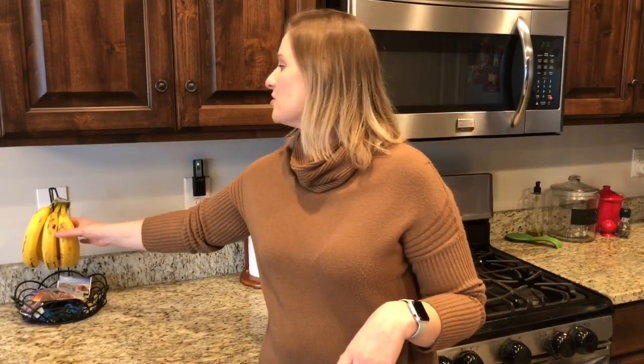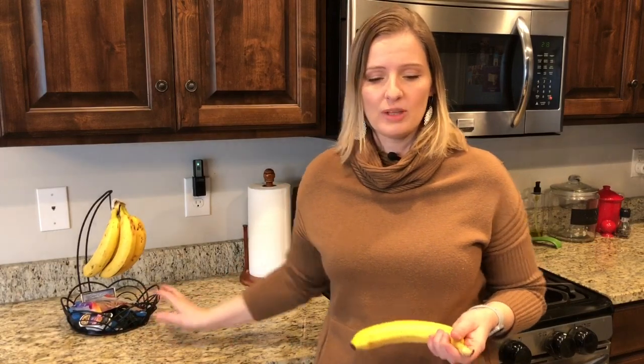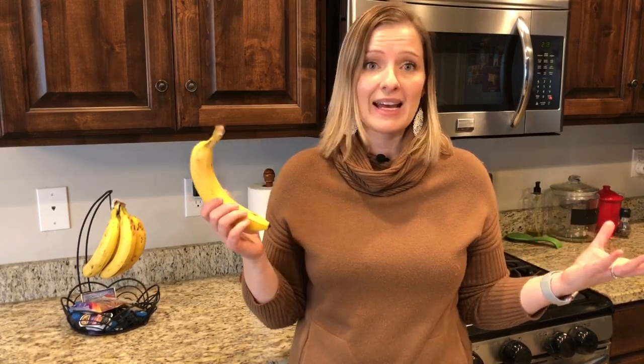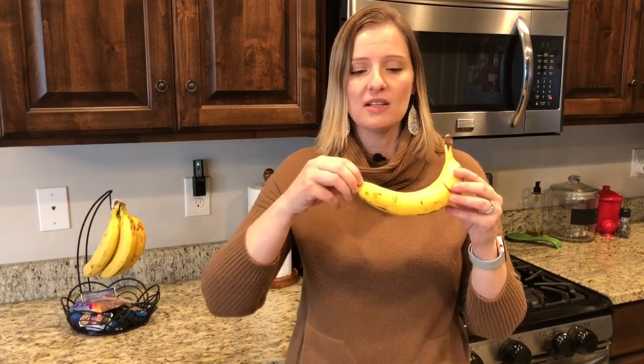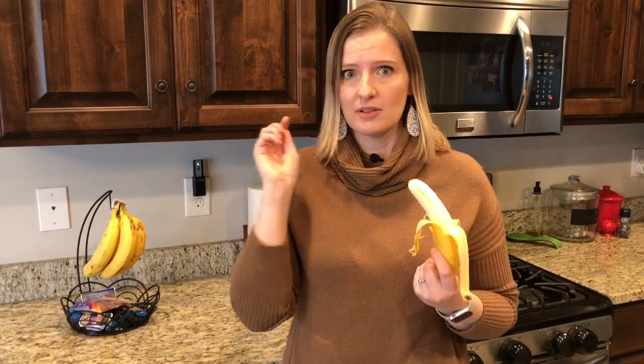I'm going to pull off one of my bananas because we're going to start out super simple and easy. We love bananas, especially my son, and I can never get them peeled fast enough for him. I used to always think that the stem was the best way to peel a banana. But I discovered that if you pinch the bottom and give it a little pinch, you will easily feel it crack and peel open — so much easier than doing it by the stem. It's also a lot easier to hold it by the stem while you're peeling it. I recommend peeling your bananas from the bottom: quickly and easily for those little impatient hands.